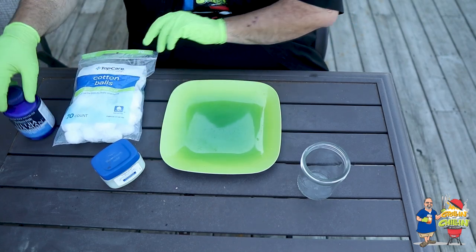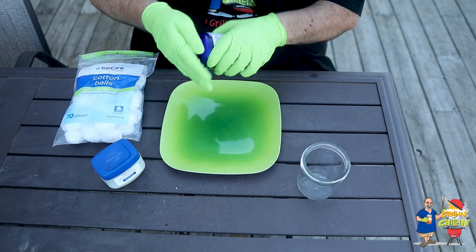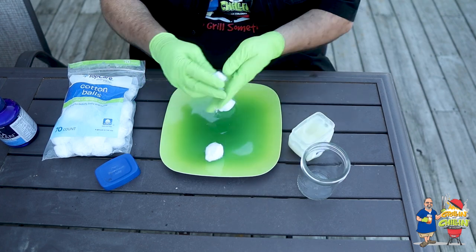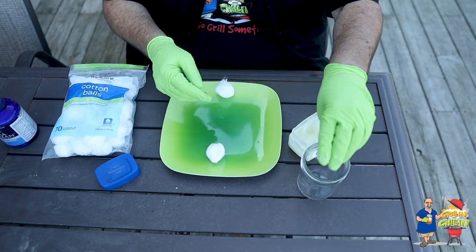First, take some cotton balls — pick them up from the store or pull some out of the vitamin bottle in the bathroom. If you don't have cotton, you can also use dryer lint — just make sure it came out of the dryer after a load of towels or jeans so it's mostly cotton fibers. Now take some Vaseline and rub it into the cotton ball. Make sure you use plenty so the cotton ball gets saturated. I make about 20 of these at a time and store them in a mason jar — they tend to keep much better that way.